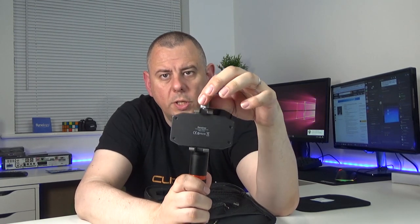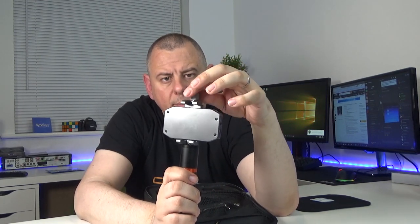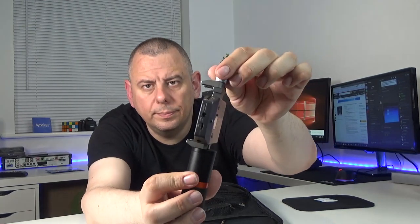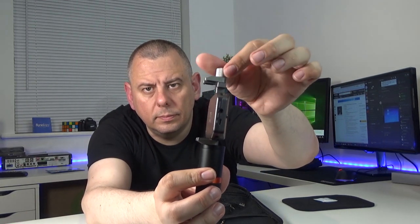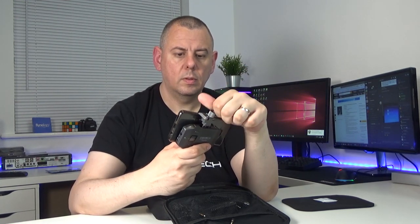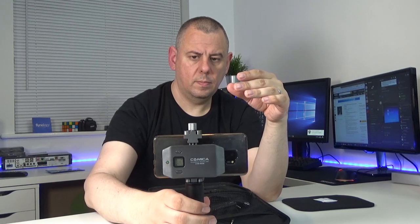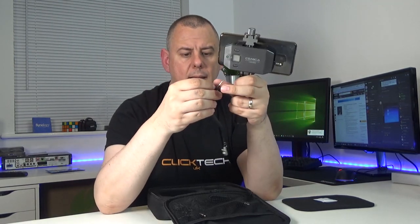To adjust the phone holder and allow your phone in, you turn this screw until it's ready to fit your smartphone. I've got the Samsung S9+ here and it holds it nicely balanced.